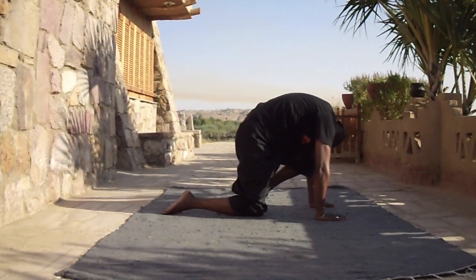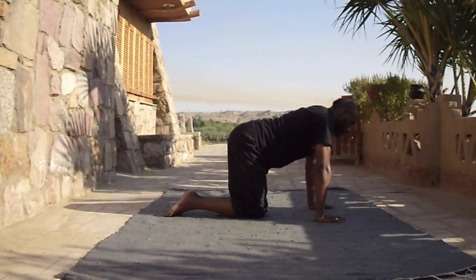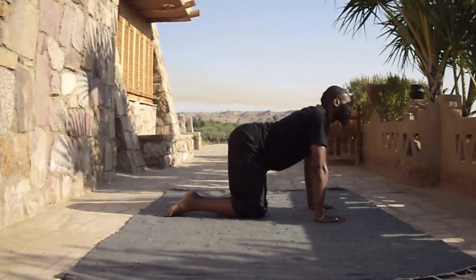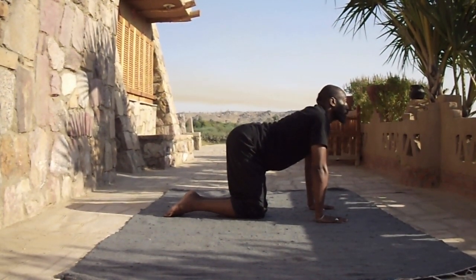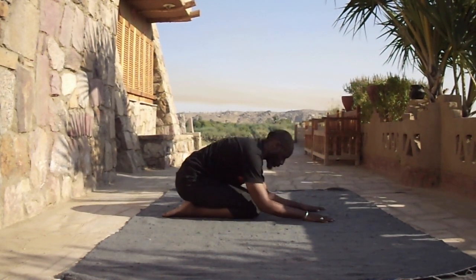Bring the knee back into the forehead and drop down. Sit back and relax. Of course, you can do this for a cycle of three times.